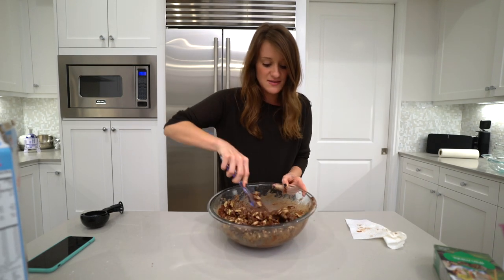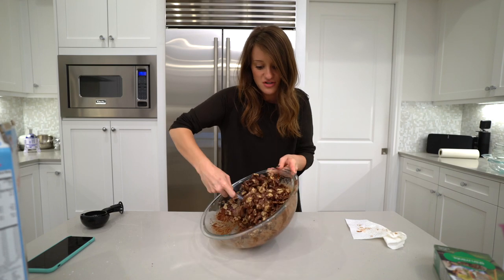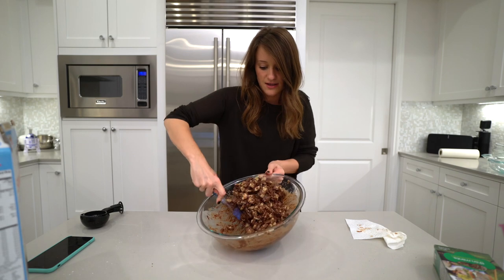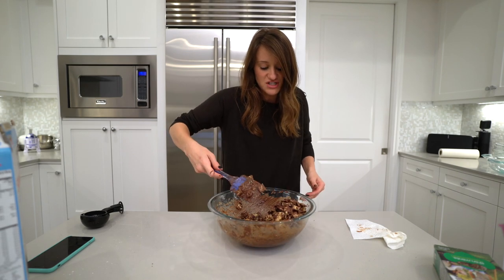My favorite thing about puppy chow is when you get the big chunks of chocolate and peanut butter, but this one doesn't have peanut butter so that makes me a little sad. Could you imagine peanut butter? Peppermint goodness — oh my god, that was hot, jeez!